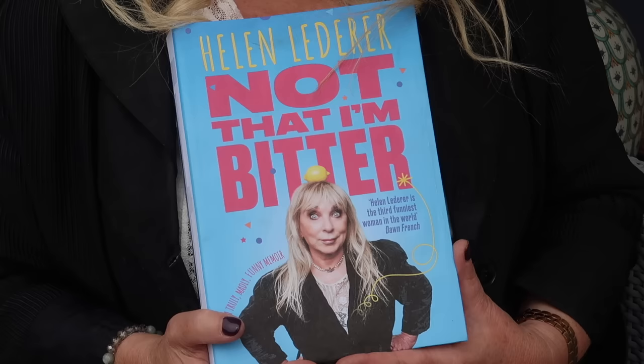They leave viewers with all the after shots so you can see how it's looking. All the products used will be linked in the description box. Helen also has exciting news — the first time she's ever shown the cover of her memoir, 'Not That I'm Bitter,' a book about the things that have happened to her over her long life. She wants people to laugh out loud when they read it.